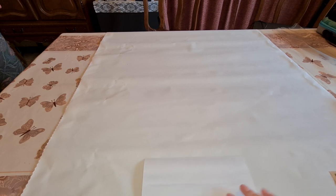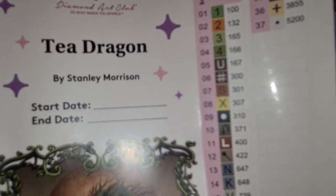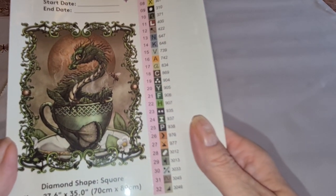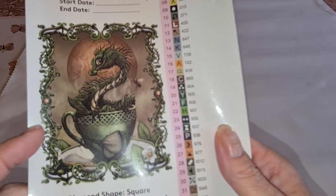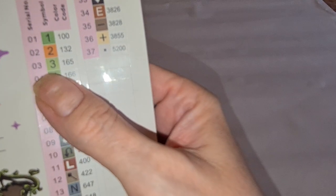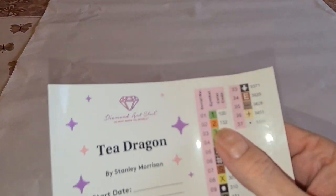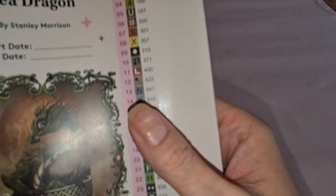So you're going to ask, what's the painting? It's T Dragon by Stanley Morrison — you've got your start and end date on there. Look at that baby in a teacup, with a moon in the background, and his little tail looks like a leaf. It's square, 70 by 89, with 37 colors. We only have two ABs — anything below 150 in Diamond Art Club is an AB diamond, which means aurora borealis. It looks like we have a green and an orange AB; I'm assuming the orange will go on the moon.